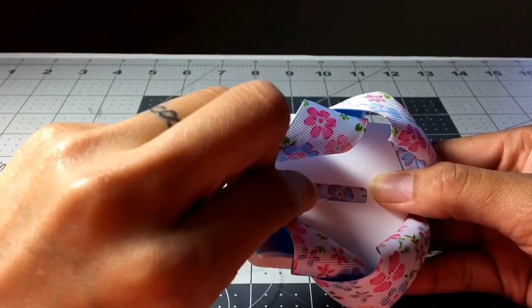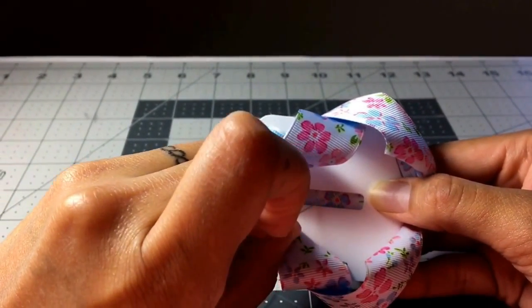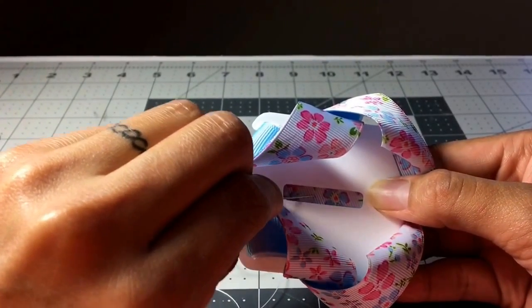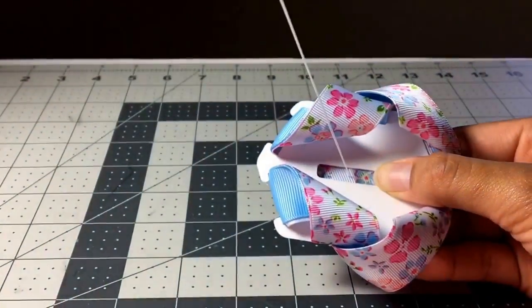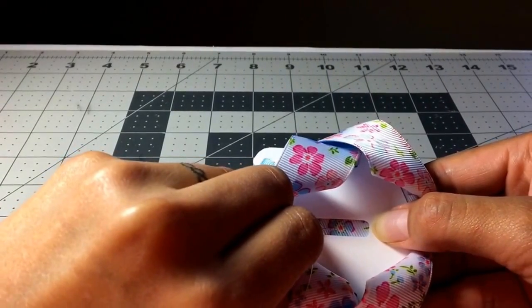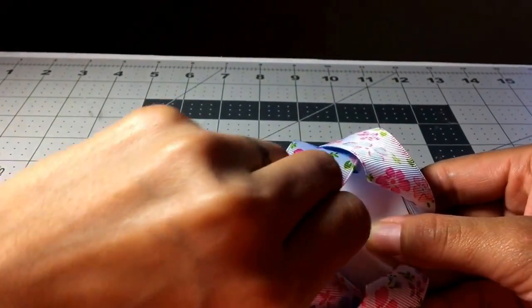Find the center of your ribbon in this space here, and move your needle over to the left of the middle. Bring it up. Now find your center again and take your needle and move it over to the right of your center.